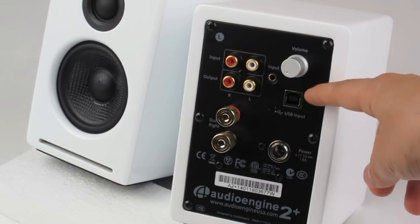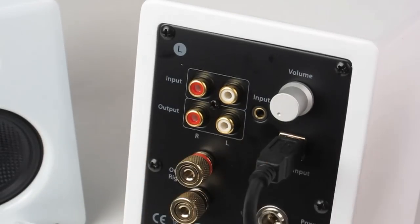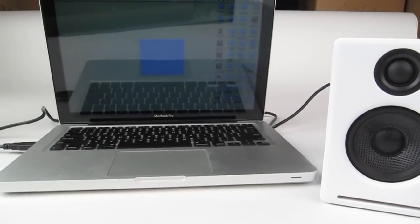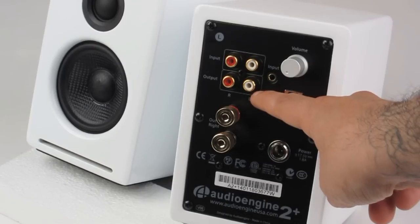The third is a USB input with a built-in DAC, or digital-to-analog converter. Connect this to your computer via USB for dramatically enhanced uncompressed 16-bit audio. There is also one set of RCA outputs on the back panel that can be used to daisy-chain more A2 Plus speakers, as well as AudioEngine's S8 subwoofer, which is sold separately.